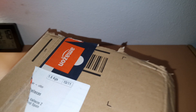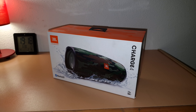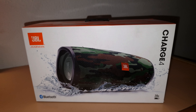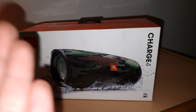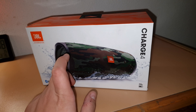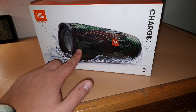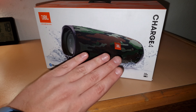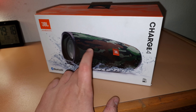Okay, finally — we have the speaker right there. It's the JBL Charge 4, and as you can see it's the camo edition, because it's the only one I could find to purchase. I wanted it in teal or dark blue, but they didn't have it. On Amazon they were selling it for like 250 bucks, which is way overpriced, so I bought this one for 135 euros.